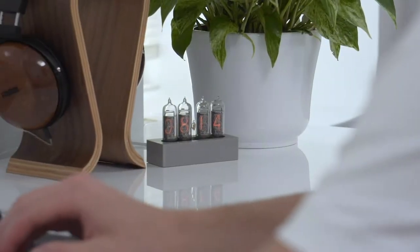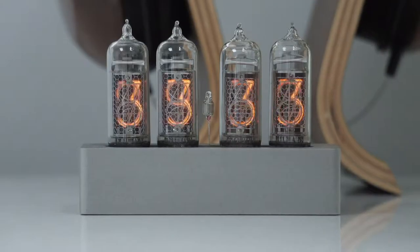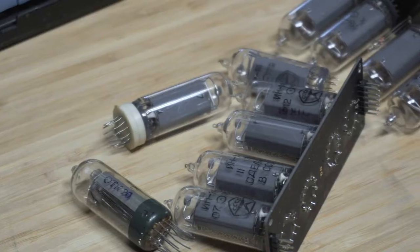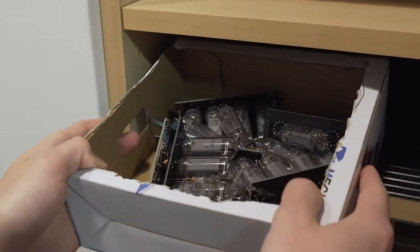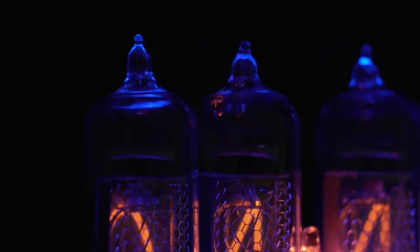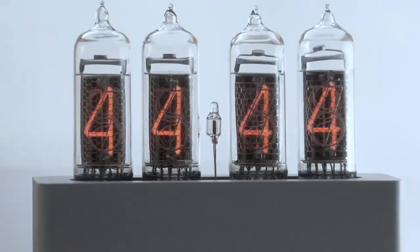The Enix is a clock that gives new life to vintage components. The display uses IN14 Nixie tubes, technology that was produced in the USSR throughout the Cold War era and has been mostly left in the past. They have an unmistakable retro neon glow which really makes this clock unique.